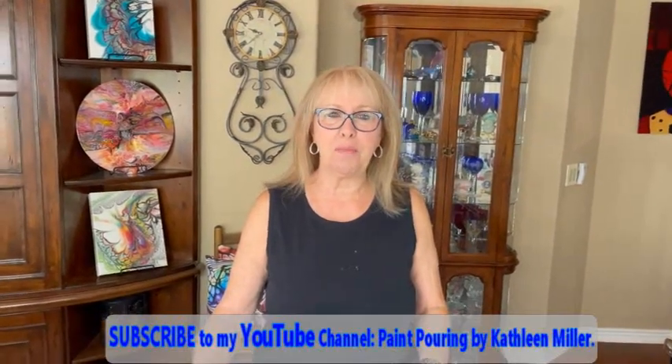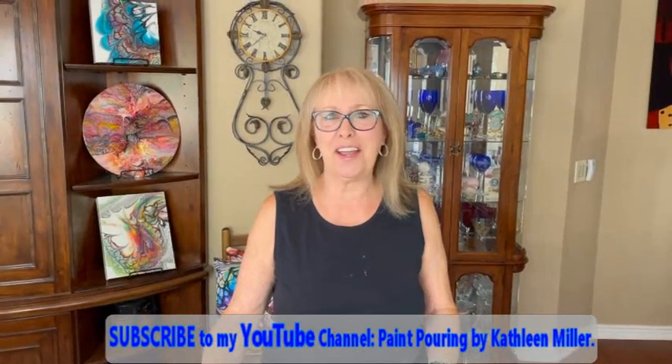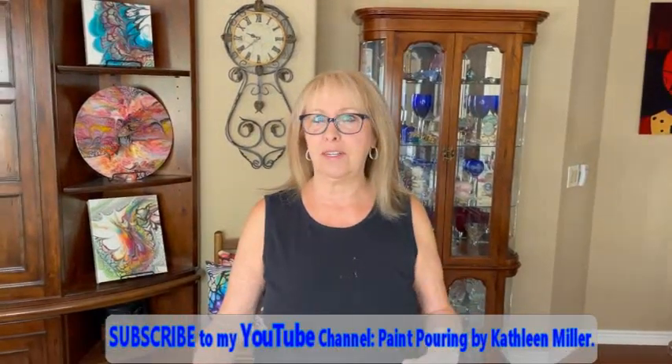Hey everybody, welcome to Paint Point by Kathleen Miller! How is everybody doing today? Phil just start laughing — he always does it whenever I'm serious.